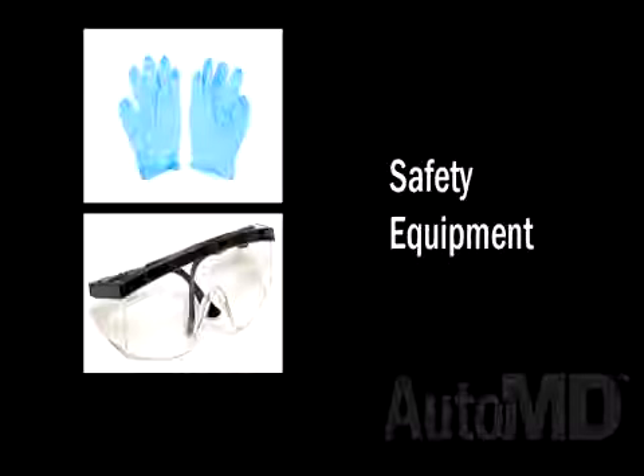Your own vehicle's components and parts may differ, so always refer to your vehicle's owner's manual for details. For your safety, we recommend wearing safety glasses, latex gloves, and closed-toed shoes when working on your vehicle.